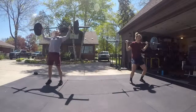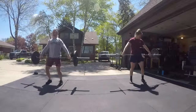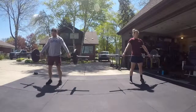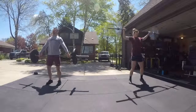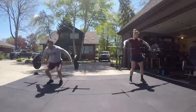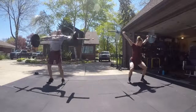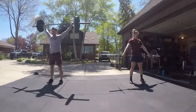High hang snatch. Jump down early — bar. Jump down. Jump up. Jump down. There you go, better. And down.